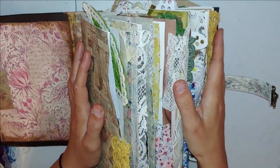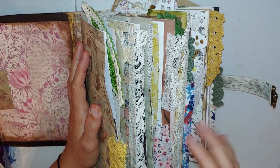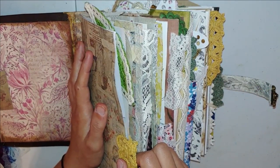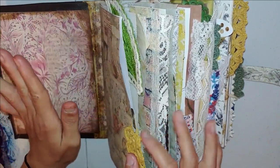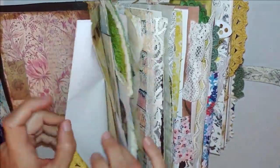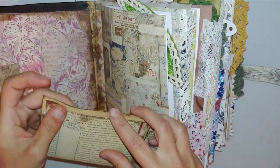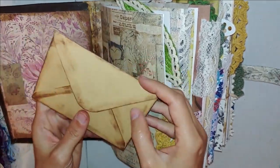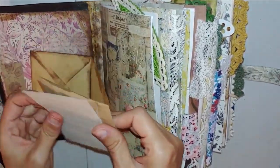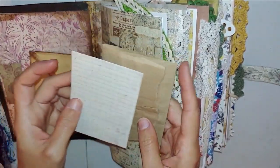Believe it or not, I actually took two signatures out of this journal. I told my husband, 'How in the world am I going to fit all of this in one book?' I had to take two signatures out. I was so sad to take those out — I made some hard decisions. But here is an envelope in the pocket. It does have a pocket in the front, and then of course it is a functioning envelope as well.